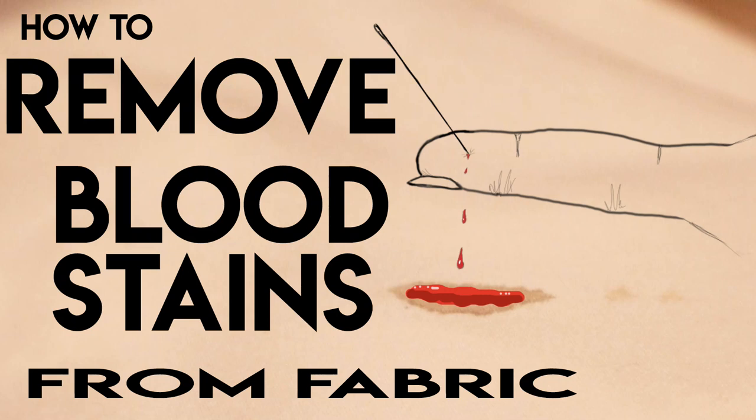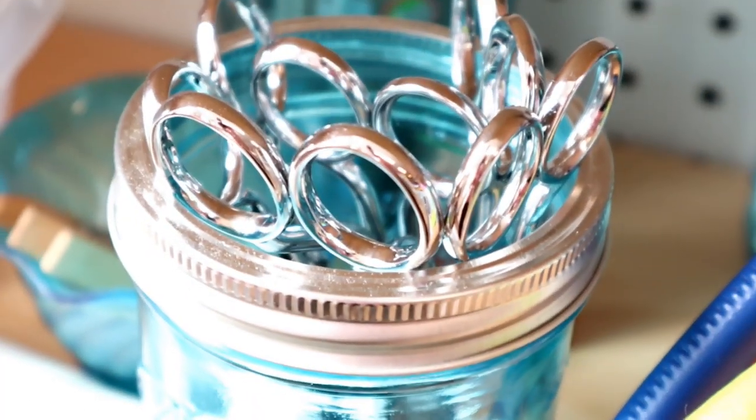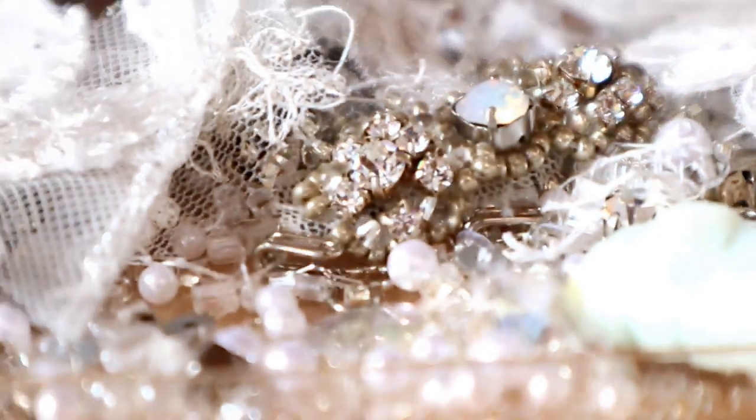Welcome back to Bridal Sewing Techniques. Today we're going to talk about how to remove bloodstains from fabric. Today's example is going to be a wedding gown made of bridal satin. Are you someone who has experience with a mix of sewing but is looking to get into the bridal sewing niche? This channel is for you — hit subscribe to become a part of the community.